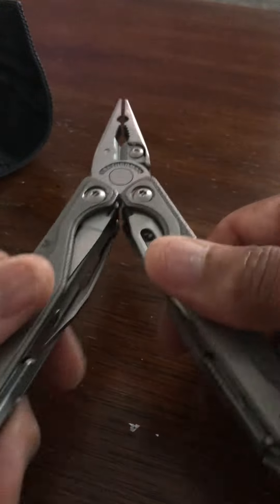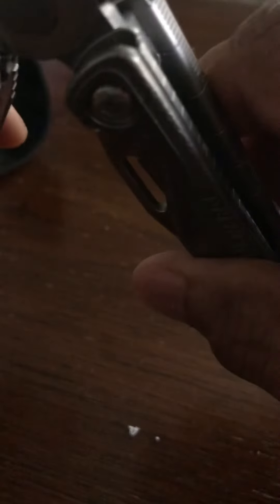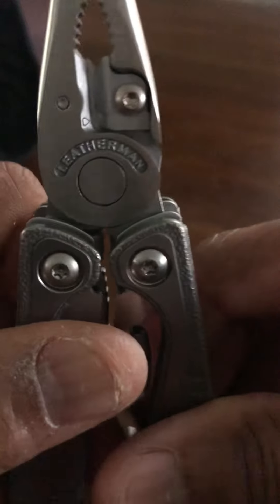Once you open this up it becomes a pair of workable pliers. If you look at the teeth here, it actually has an edge where you can use it as a wire stripper and a couple of other things.